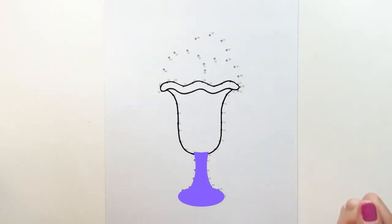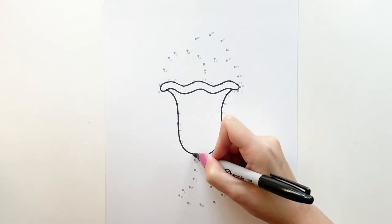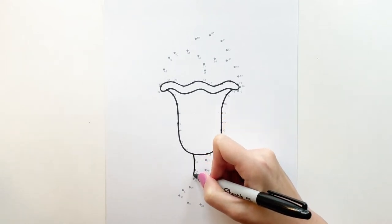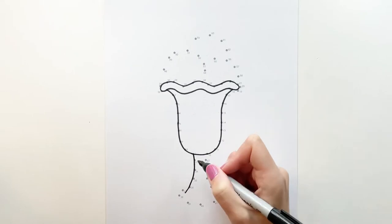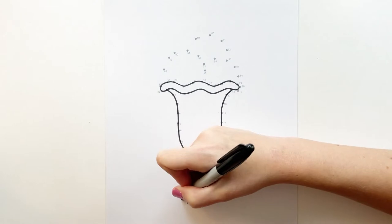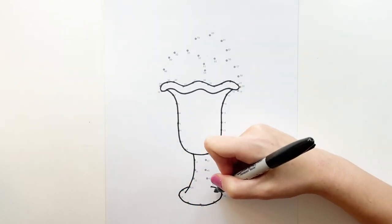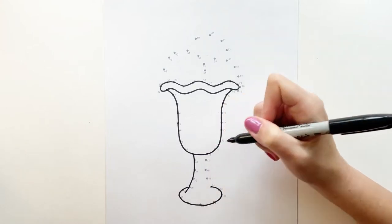And now we're going to work on this section. So from nine connect to 33 and go down to 36, and I'm going to go a little bit past 36. Now from 36 you're going to curve around to 44. And just past 44 down here you're going to be curving up through 47 back to 10.